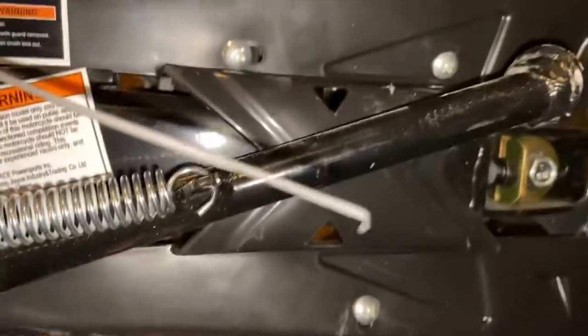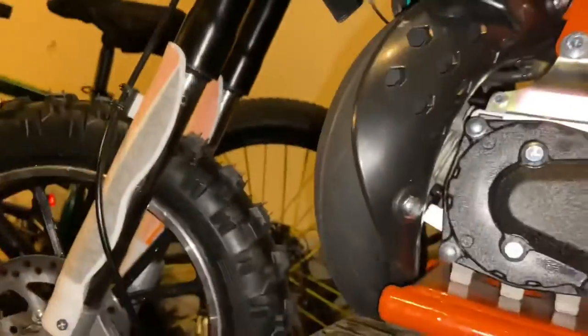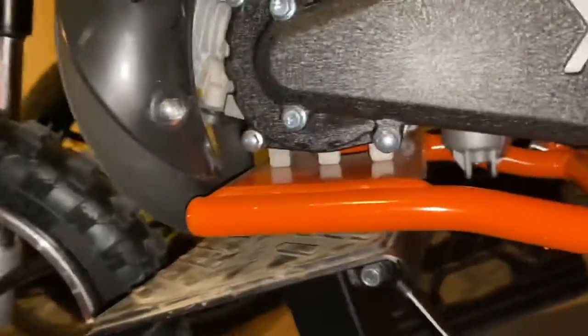It's mounted at the bottom and mounted at the top, so it's definitely on there pretty good. I think I may still do a full thorough breakdown of the bike, but for right now we're gonna start from the standard stock model and then just do some upgrades.